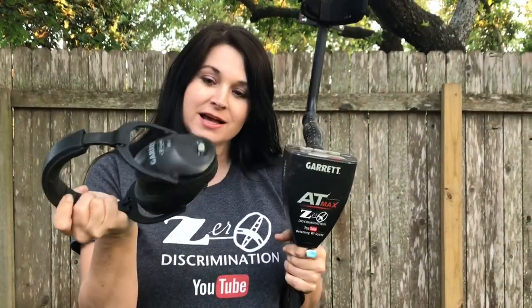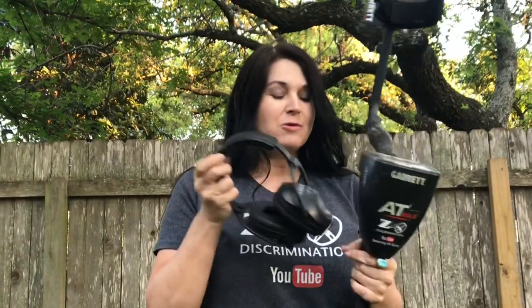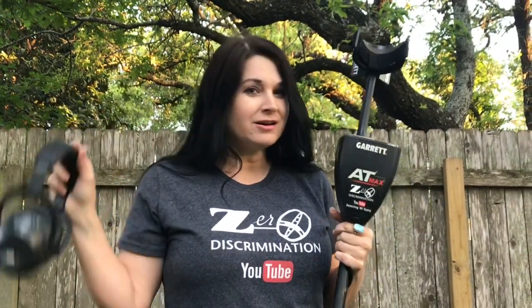My favorite go-to detector is the AT-Max. This is my personal detector — Maxine is her name. One of my favorite things about her is she has the Z-Link wireless all designed in. The Z-Link wireless means there are no wires on the headphones, so when I'm detecting in the woods, my cord is not getting hung on branches and stuff like that. I love the design with the Z-Link wireless.